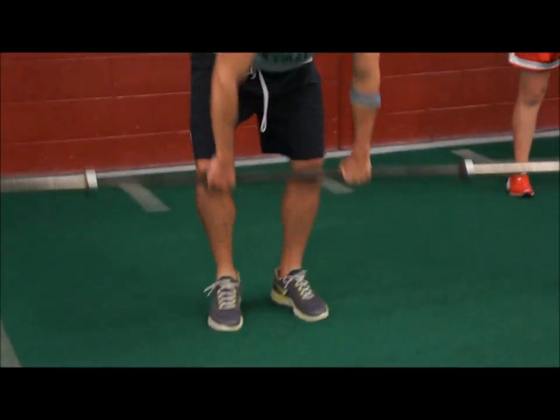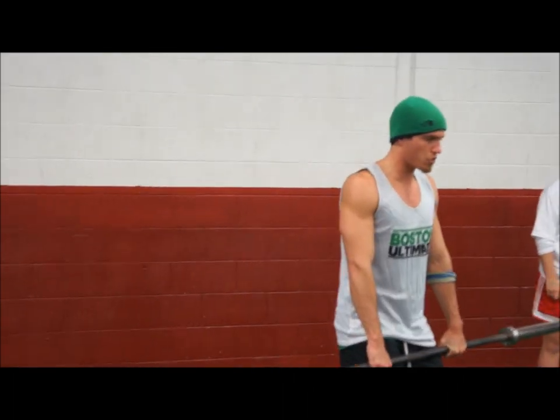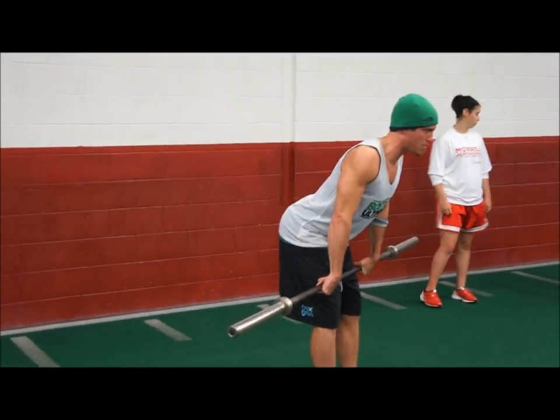A couple of errors that we're seeing: one, if you guys can see it from the side, when you hinge, you're going down into your knees versus loading back and loading those hamstrings.